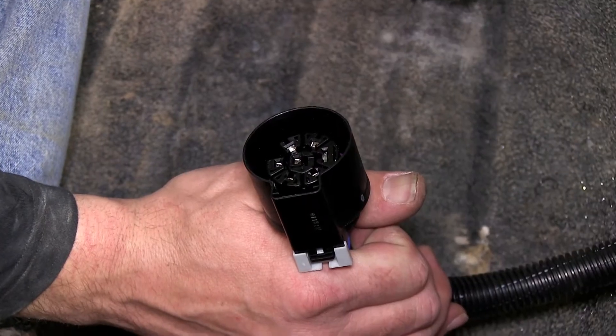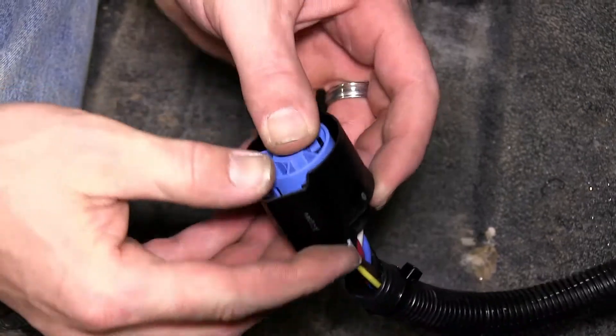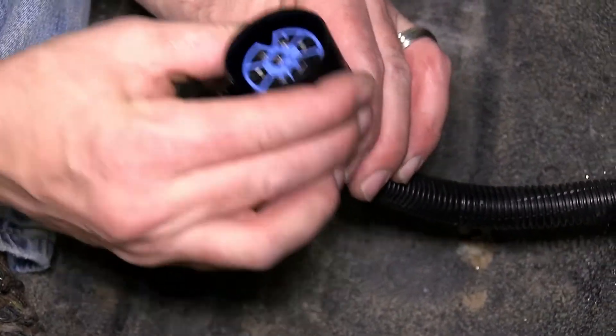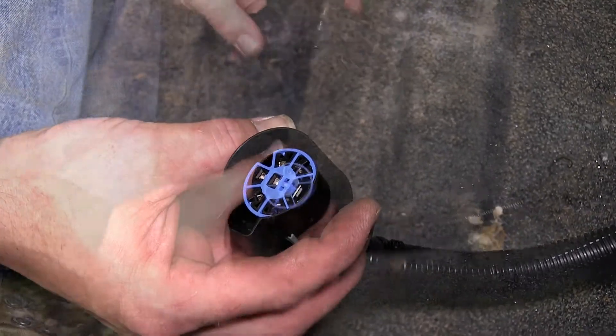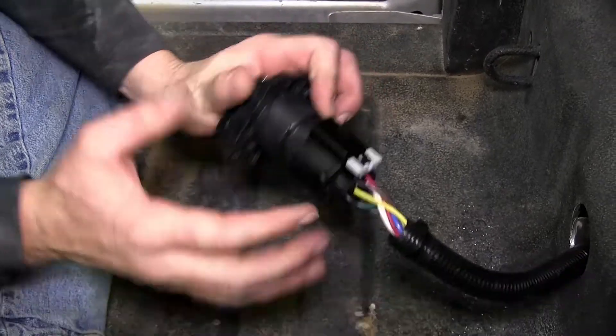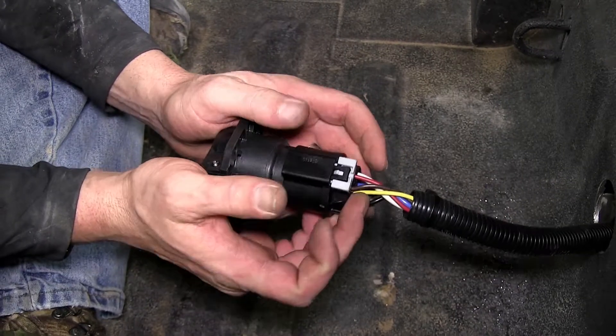Now with all the wires installed in the back of the connector, we'll go ahead and put into place the blue locking ring. Now that our wire connector is complete, we can go ahead and install it on the back of the new 7-pole connector, and then press the gray locking tab into position, locking it into place.